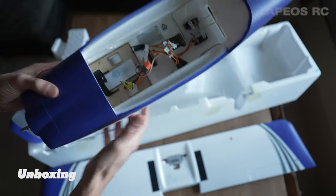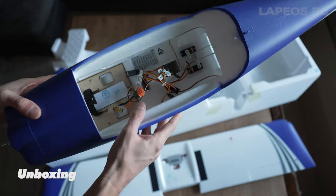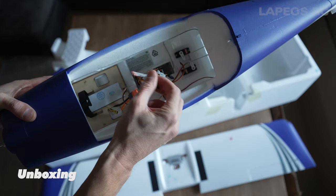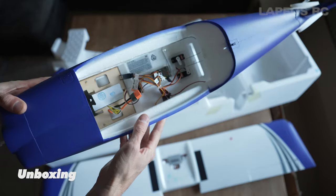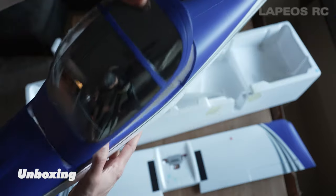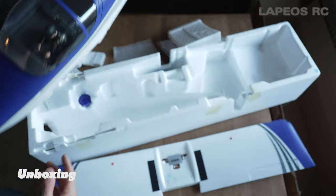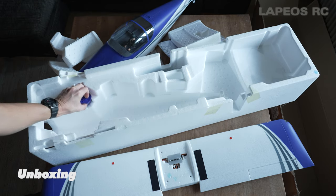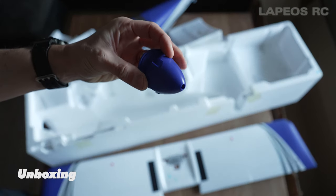If you open up this hatch, you have first the new receiver which is the AR631 receiver, the EC3 plug, and the bind plug. The antenna is actually held by a piece of tape, so there's ample room inside to put almost any battery - really easy, and you can see everything in a good way.